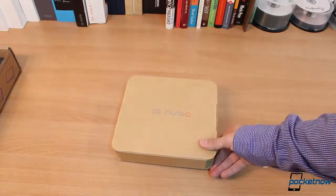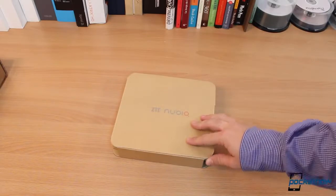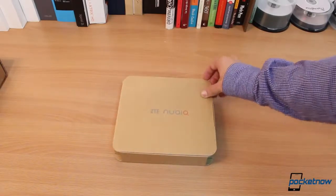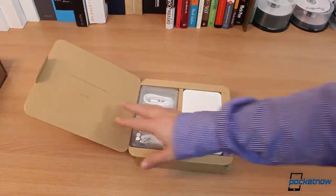When was the last time you unboxed a phone that looked this good? Usually companies have lost touch on how important unboxing experiences are for customers. And look — you open this flap and it says, 'Thank you for choosing Nubia.'